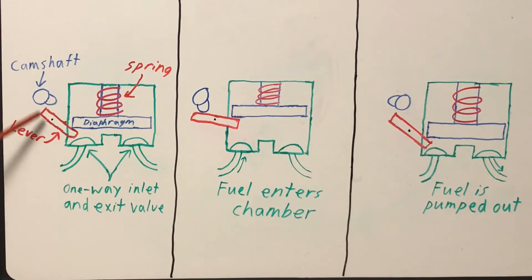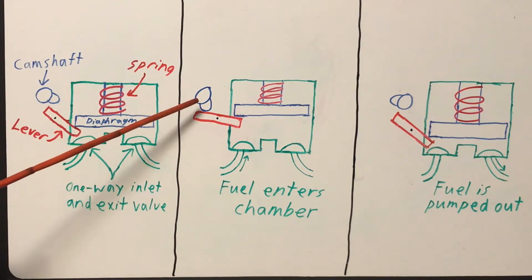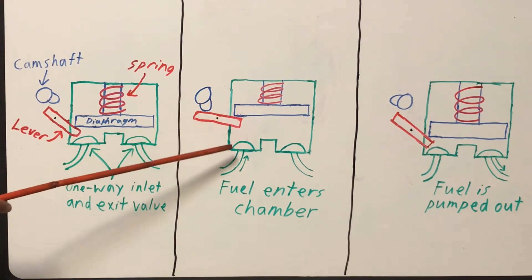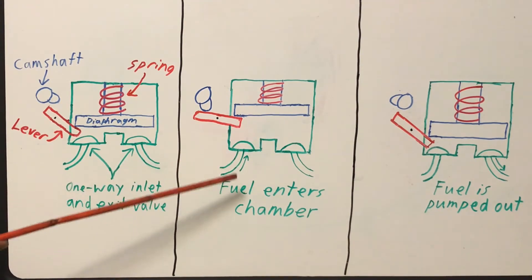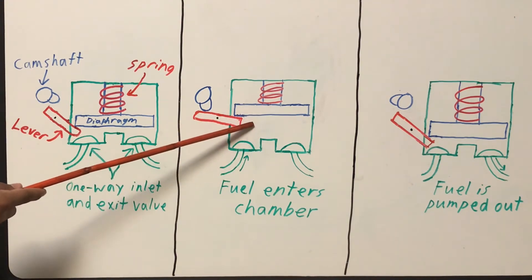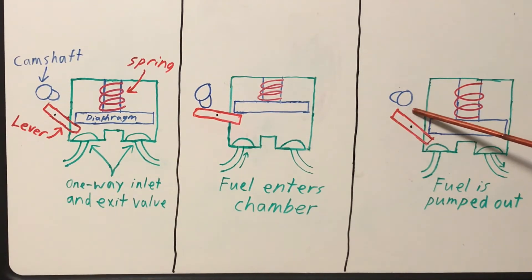Here is a simplified diagram of a mechanical fuel pump. You have your rotating camshaft with a cam lobe attached at the end, a lever, a diaphragm, a spring, and a one-way inlet and exit valve. As your camshaft continues to spin, the cam lobe pushes down on one side of the lever, causing the other side to rise. As the lever rises, it pushes the diaphragm up. As your diaphragm lifts, it creates a zone of little to no air pressure in the chamber. Air does not like an imbalance in pressure, so air throughout your fuel tank and fuel lines will rush into this chamber, pushing fuel along with it and filling the chamber with fuel.